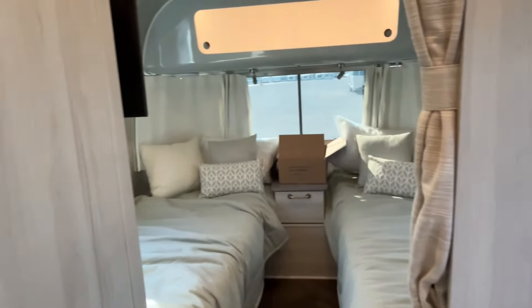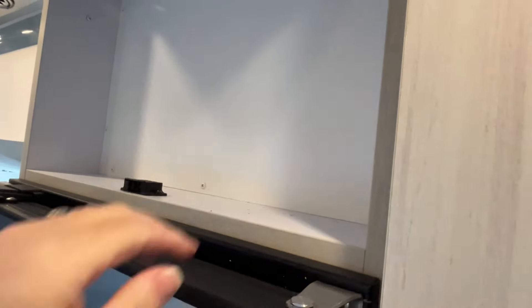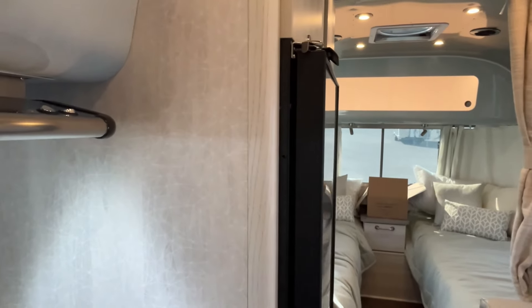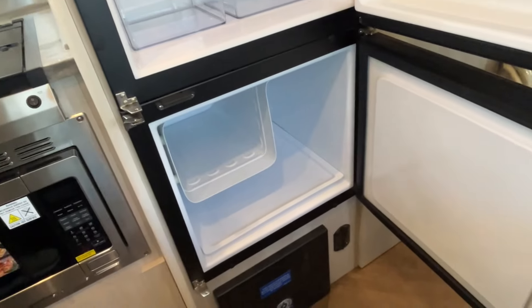I'm going to open this wardrobe here for you — very nice wardrobe with a light inside, great hanging space all the way down. Right next to that you have a pull-up cabinet, though it's not very deep — a cereal box would probably fit in there. Your AC unit is going to be right here in the middle. This appears to be a 12-volt fridge, with the freezer at the bottom and fuses down at the floor level. We've got solar running right now.